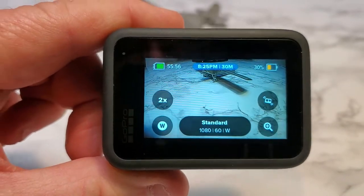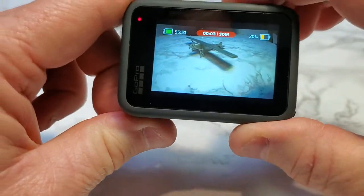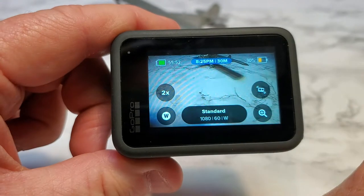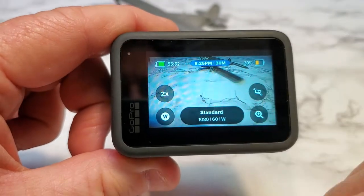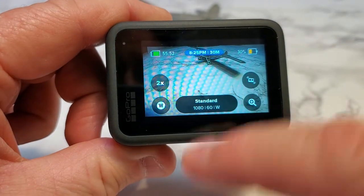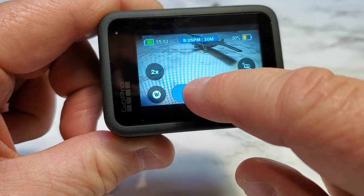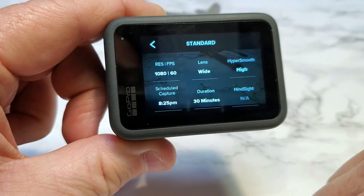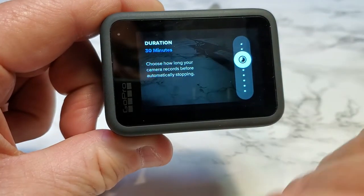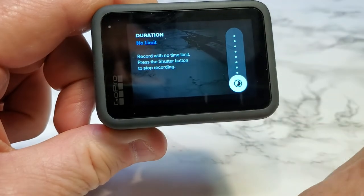Say you want to take a video right now — if I press start and stop, it still keeps that scheduled time and 30-minute duration. When it records at 8:25 for 30 minutes, that will go away. So make sure that you change the duration. I caught myself one time where I forgot to change the duration back to what I wanted, so I had to change it back from no limit.